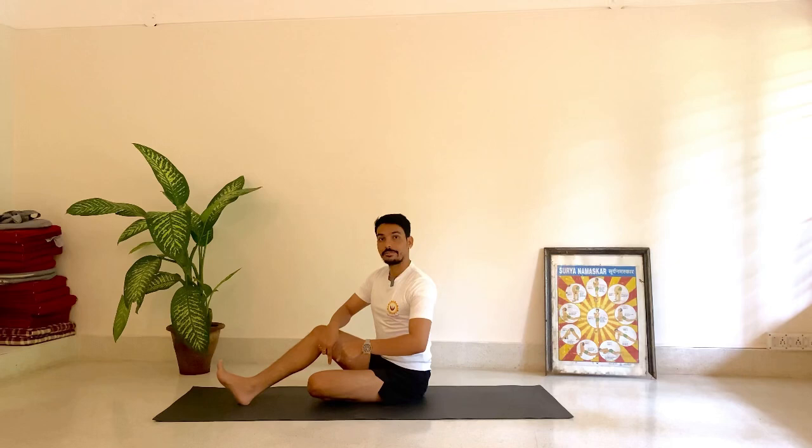After these two preparatory checks, come to the pose. Sit in Dandasana with the back straight, then bend one knee. When you bend the knee, notice that the buttocks tilt forward and the spine becomes more elongated. Next, bring the left leg outside — bring the knee down and bend the lower leg so the heel is slightly to the outside.